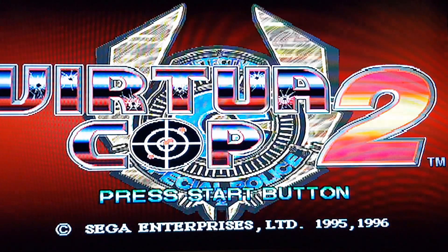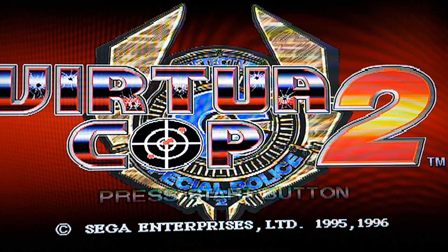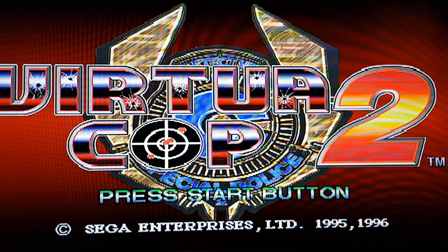Hello Instagrammers and YouTubers, it's me, it's Michael, and welcome back to Retro Direction, my YouTube channel for video game retro video game reviews, for the PlayStation mainly and the Sega Saturn, along with other systems coming in the very near future.